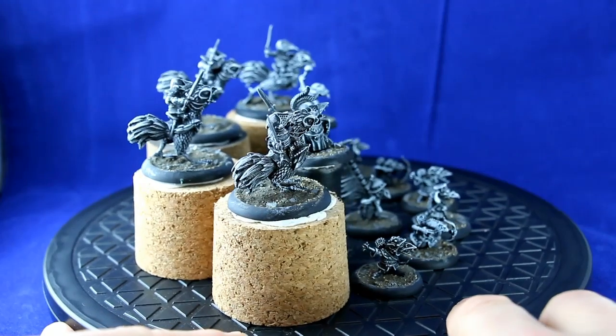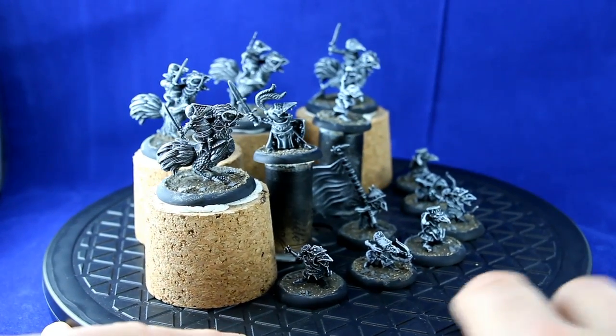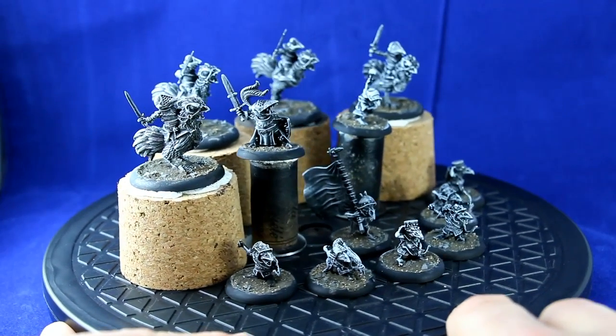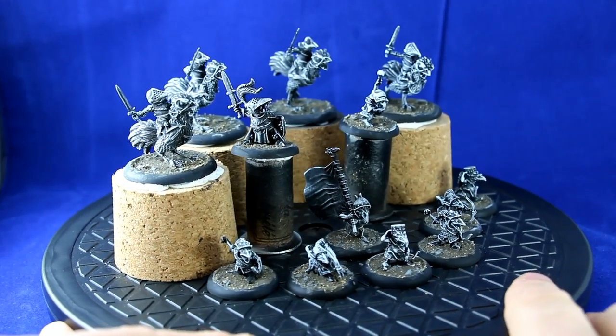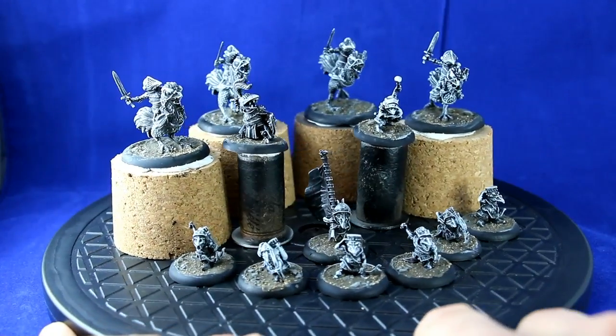But that being said, they're beautiful looking sculpts, they're awesome looking miniatures — lots of details and really cool, fun looking models.